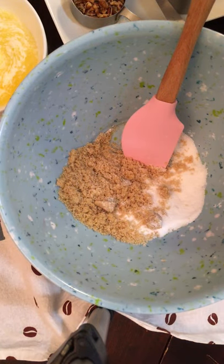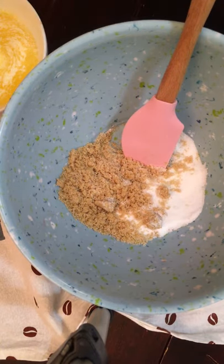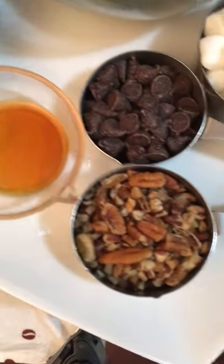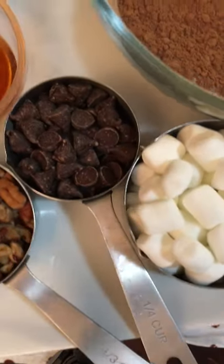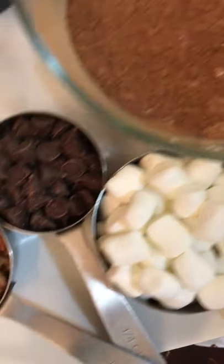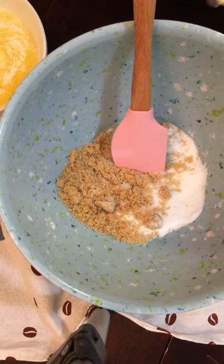Today I am making brownies and I'm going to add marshmallows, a few chocolate chips, and some pecans. Let me show you some of the ingredients I have here ready — I have the pecans, chocolate chips, vanilla, mixed eggs, a few marshmallows, and our cocoa flour mix that we'll be using.